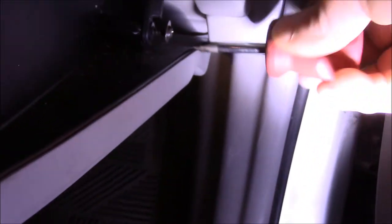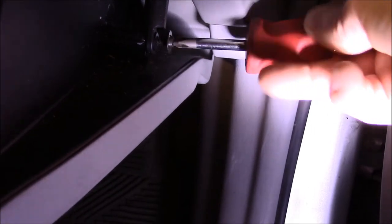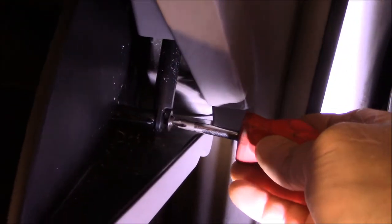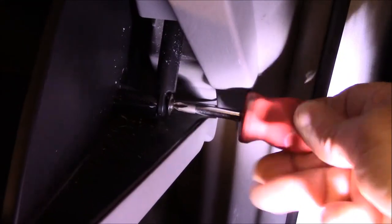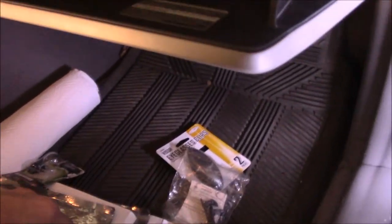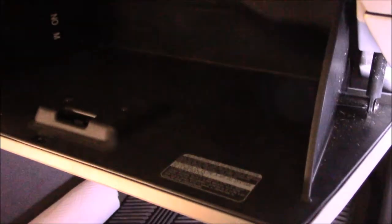Now it's a little dark — I'm blocking it with my hand, the shadow of the light. Screw it in a little way. And of course, we're going to put all of our stuff back in the glove compartment. And that's it — you're all done.